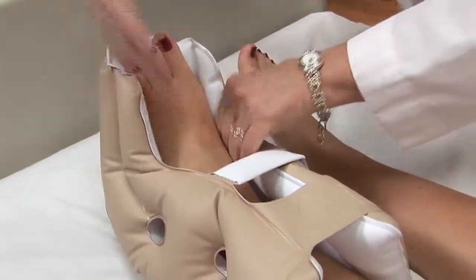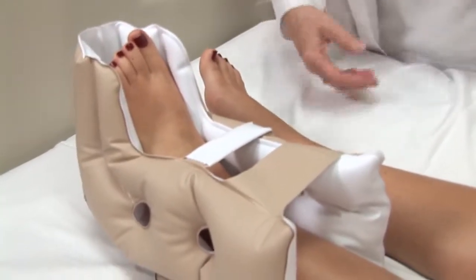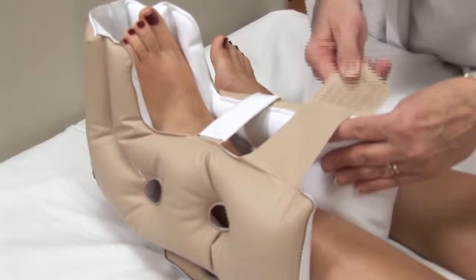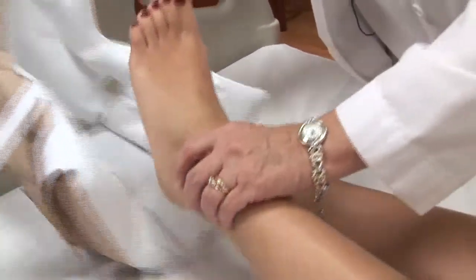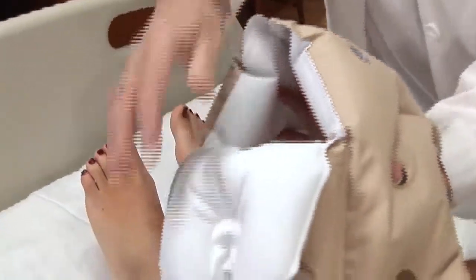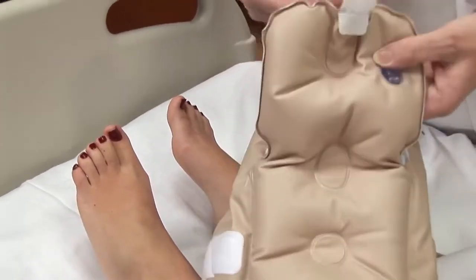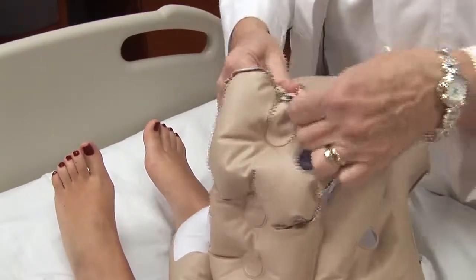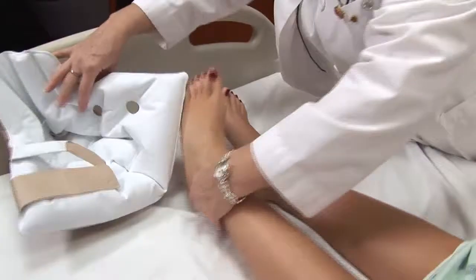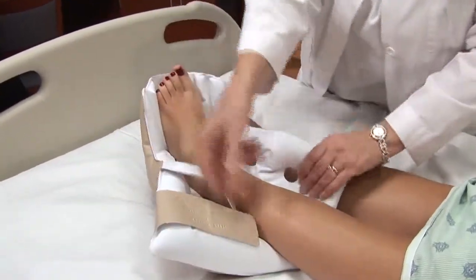Do the same hand checks to make sure that it is fitting you properly. If you have a patient who is agitated and moving their foot a great deal, you can take the boot off, remove the bottom strap, attach the tongue to the inside, and then replace the boot, to prevent them from digging their heel into the bed.